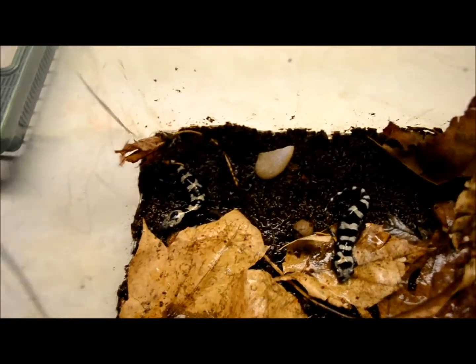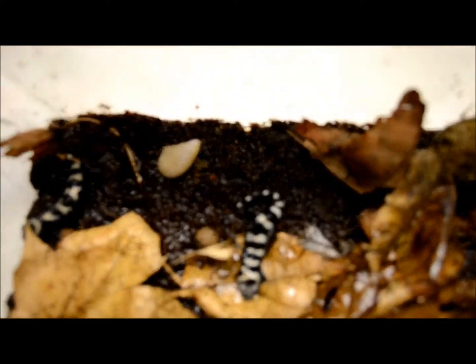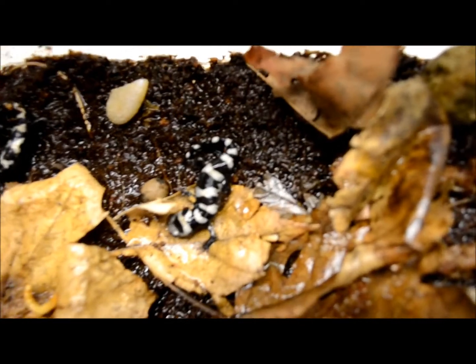I was just walking around looking for a couple of garter snakes and I came across these little guys. I always wanted to look for them, but I really never had the chance because every time I do, I can't find them. But here they are.